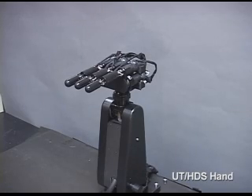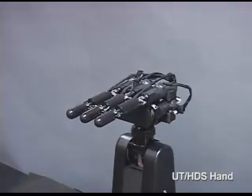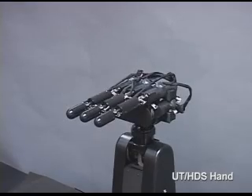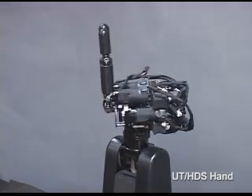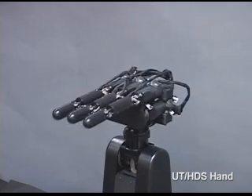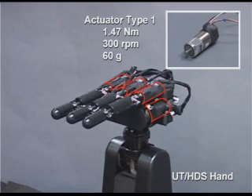This video introduces a demonstration of dynamic catching using a newly developed high-speed hand system. This latest system consists of an 8-axis 3-finger hand module and a 2-axis wrist module. A newly developed small harmonic drive gear and a high-power mini actuator are equipped in each finger link.